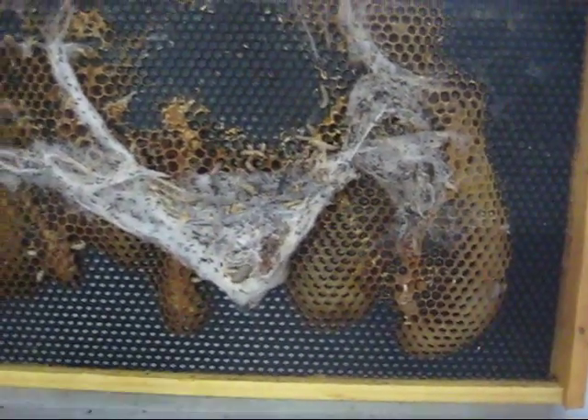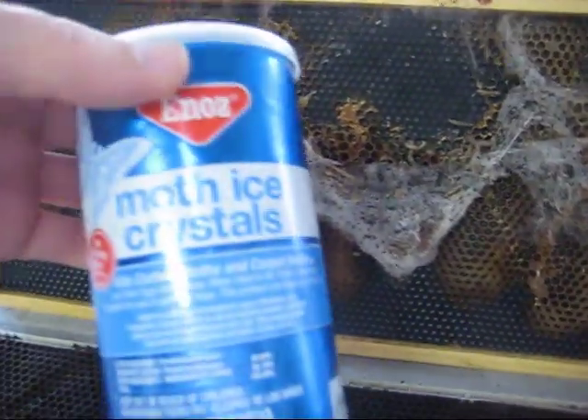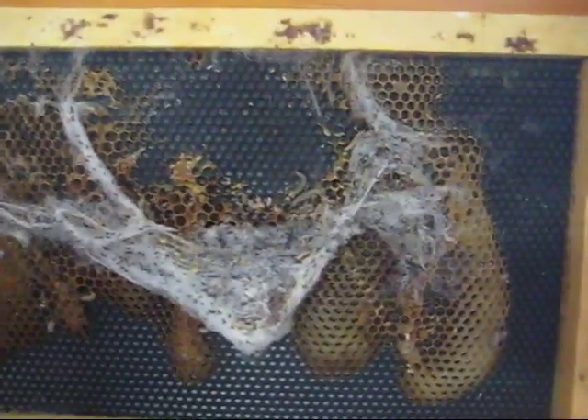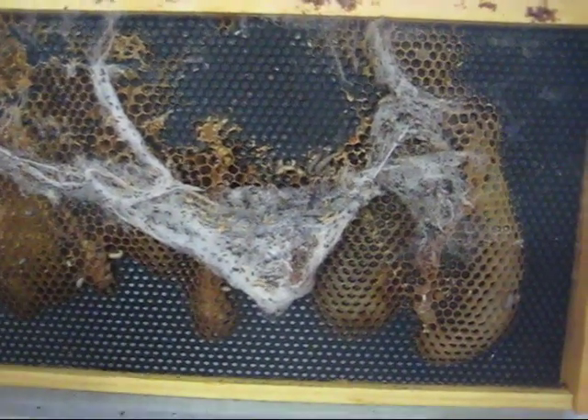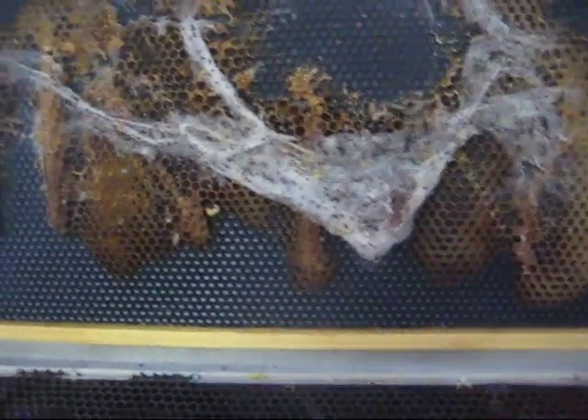So I highly recommend that — what you're supposed to do, and I don't think I did this with this box — because all of my other boxes where I used moth ice crystals have been worm-free. But I don't think I put this box in the freezer. From what I understand, if you put these frames in a freezer for 24 hours or longer, it'll freeze the eggs or larvae, and you won't get wax moth. I'd also recommend either using moth ice crystals in a little bag inside a plastic bag — put enough in so when you open it up you still have crystals — or spray it with BT, or any or all of the above.